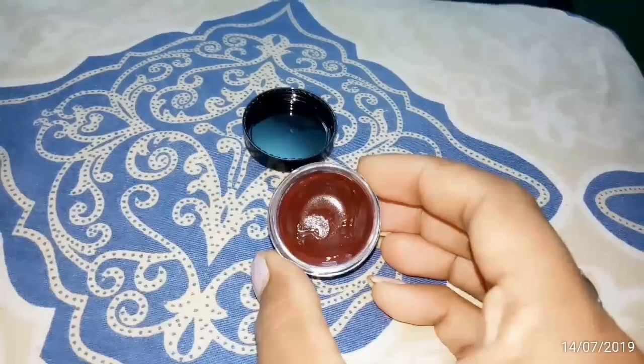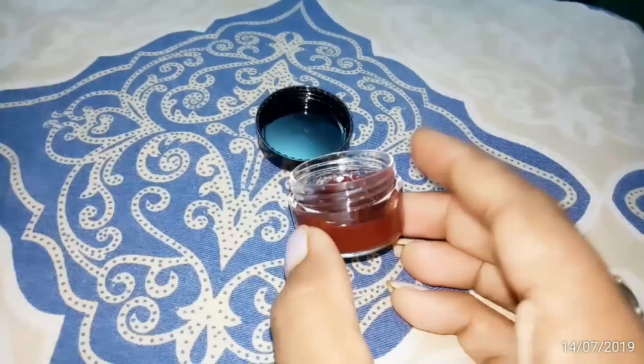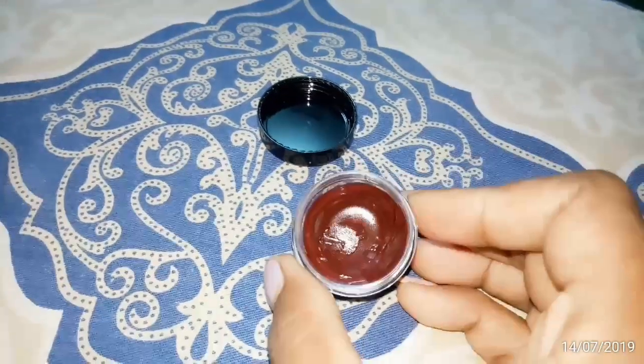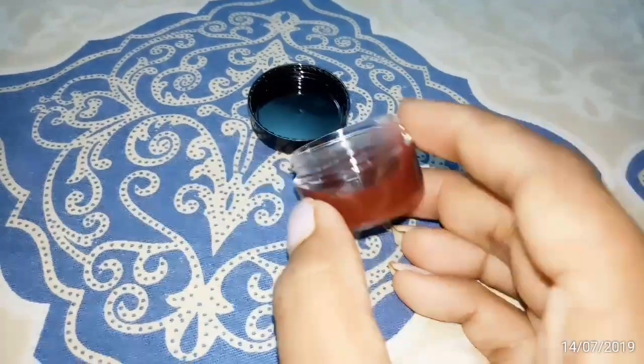Hello friends, welcome back to my channel. In this video, I am going to make a DIY clip. This clip is very easy to make. It's very easy to make this clip.